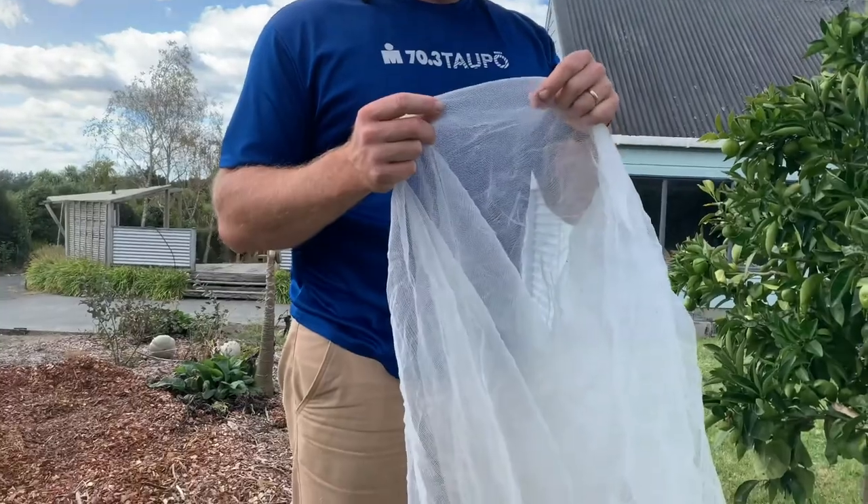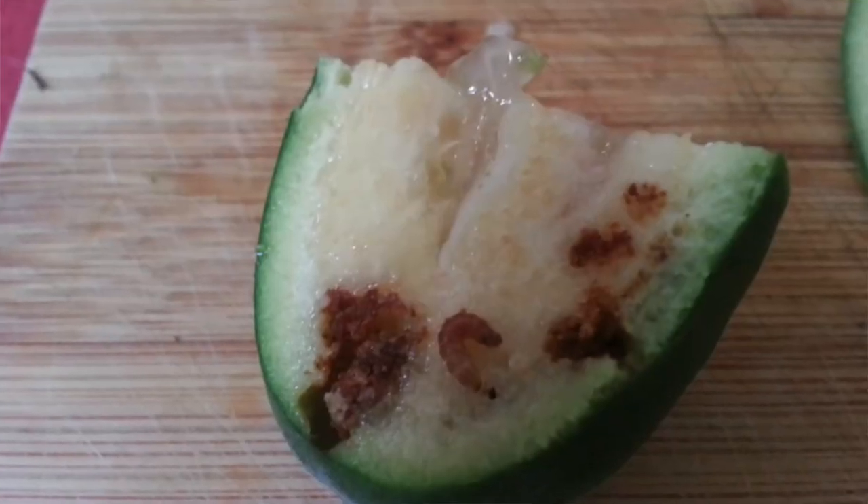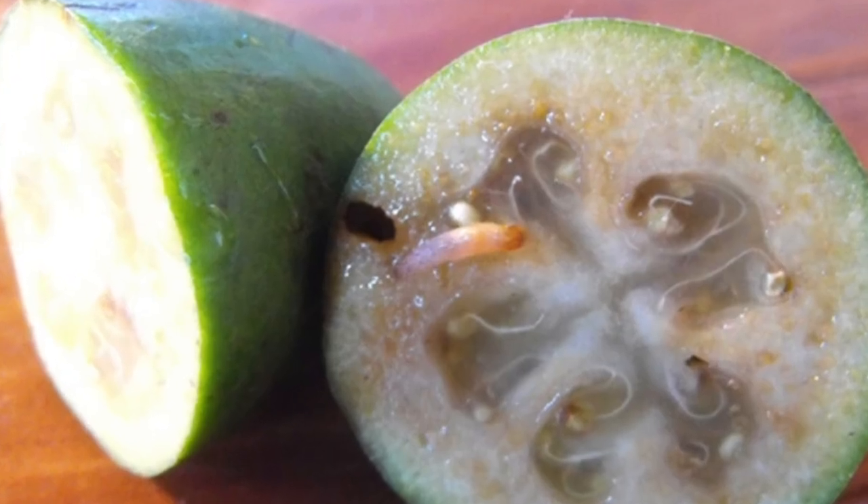Tip number three is you can use fine netting over the whole fruit tree and pin it down at the bottom to stop the guava moth laying its eggs on the fruit.